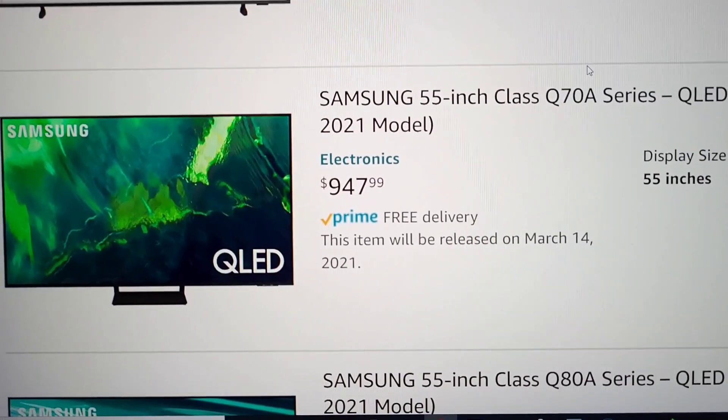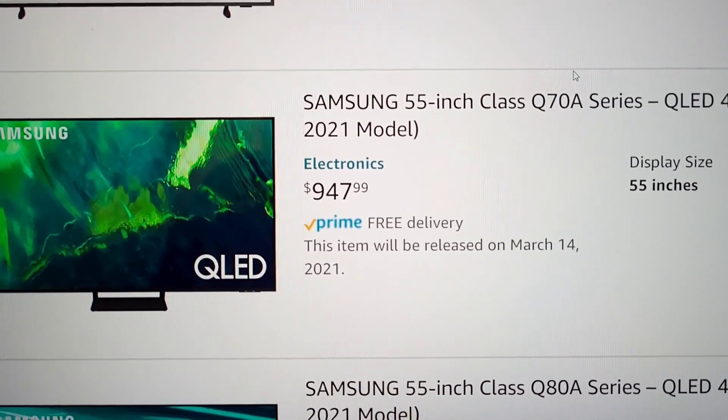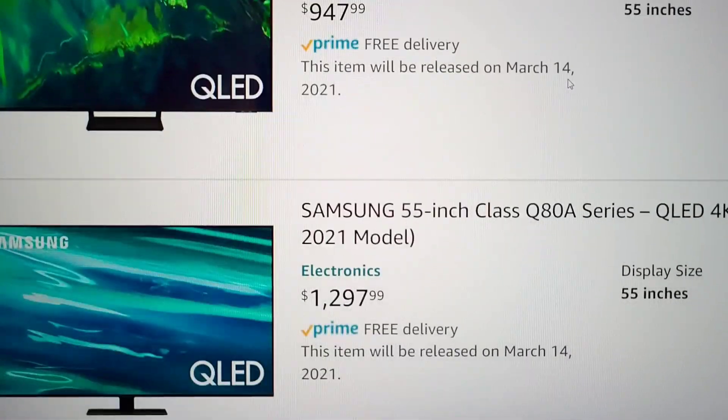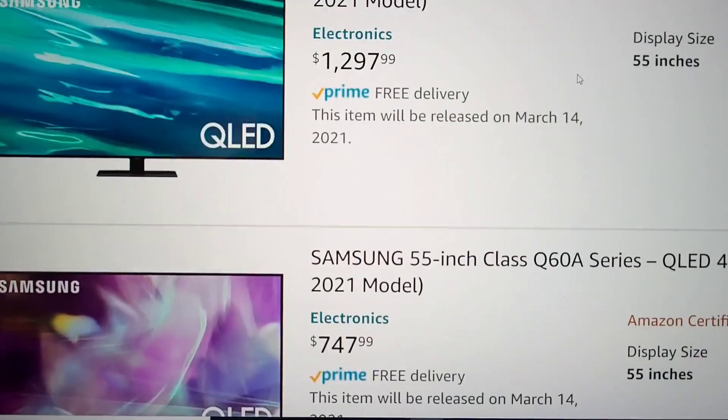That's also going to be dual LED, as I was saying earlier, but you can pick it up on March 14th for $947. That's not that bad. So you do have some options that are more affordable that aren't just the $1,500 price range.